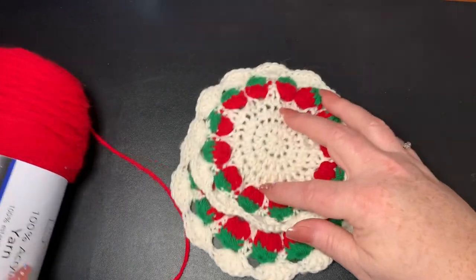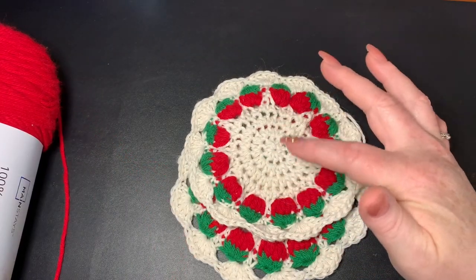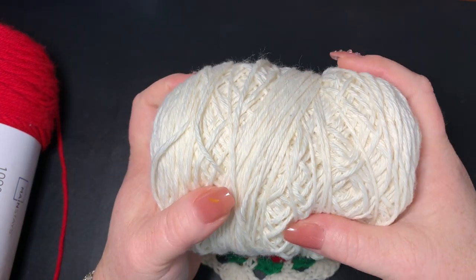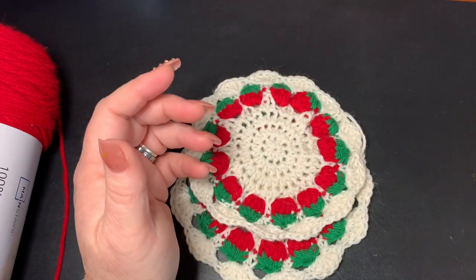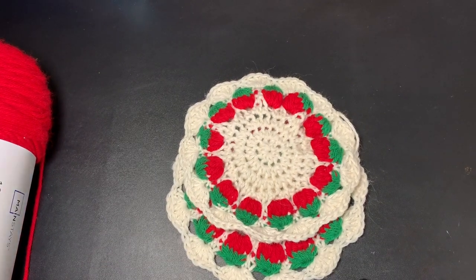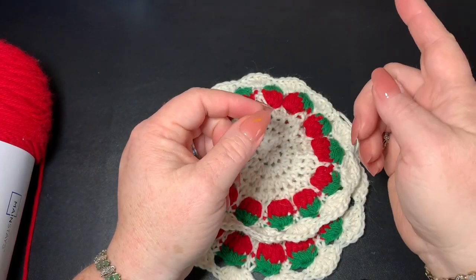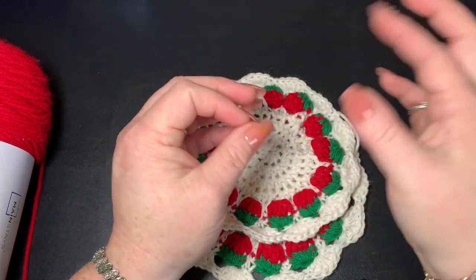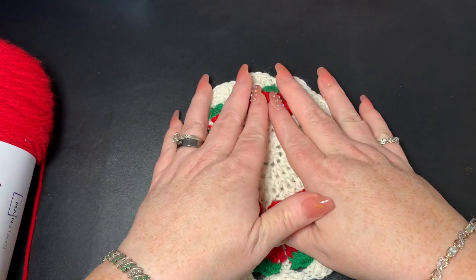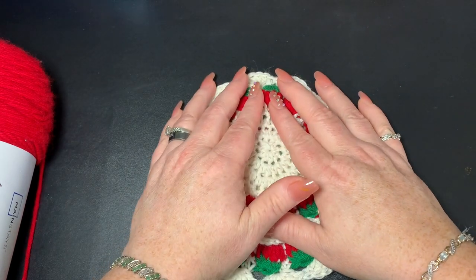For the cream or white portion, I'm using Lion Brand cotton yarn, but you can use regular white. You can use any colors and any hook you want. Just remember: if you go bigger with a hook you'll have a bigger project, and if you go smaller you'll have a smaller project — and the same goes for the yarn.